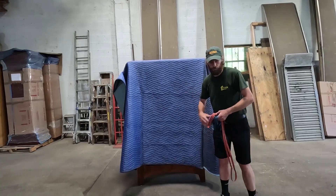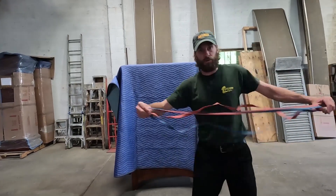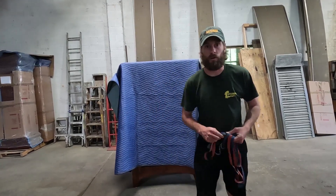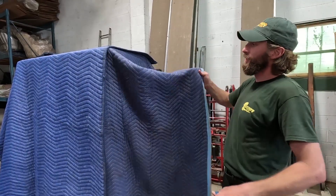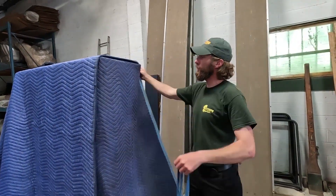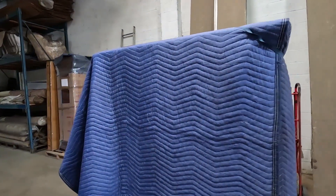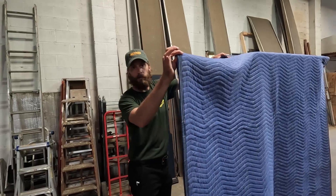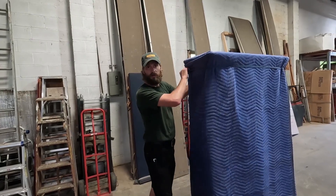There is an exposed edge down here but we're going to take care of that in a second. First things first, we're going to make sure that we have all this glass protected. We use these large rubber bands because not only are they economical, they're also eco-friendly — we get to reuse these over and over and we don't have to waste money on tape. You take your pad, fold it up just like this with a nice seam, no bunching. Take your band, wrap it around like that, come around to the other side and do the exact same thing — pull the pad up, bring it across, ensure you have no seams, no creases, and everything looks good and it's nice and tight.